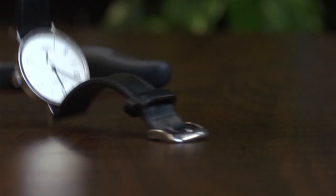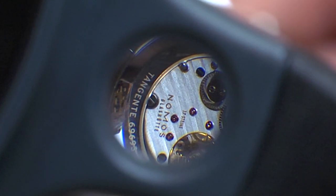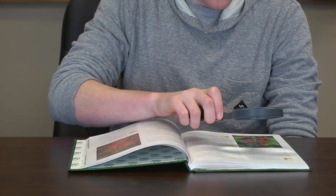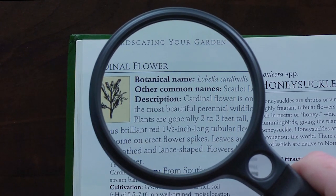To see super fine details, use the high-powered spot lens which is built right into the handle. The SG10's glass lens helps to prevent scratches and delivers a crystal-clear, razor-sharp image. It also comes with a nice protective pouch.